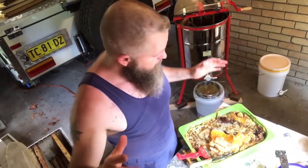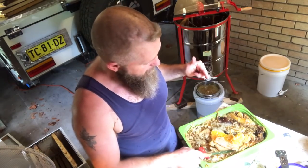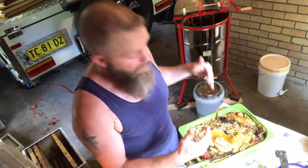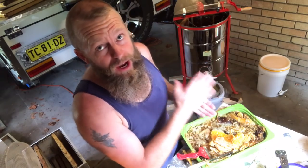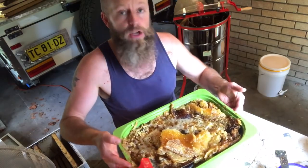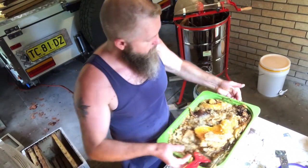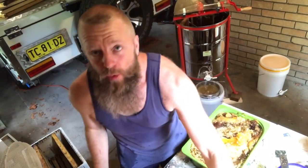One unexpected problem I've found with the bread knife technique is you end up taking a lot more honey and a lot more wax with each pass. As a result, I'm not even halfway through the job yet and the normally adequately sized catch tray is already full. Time to upgrade.